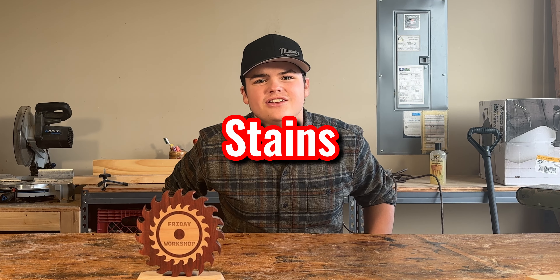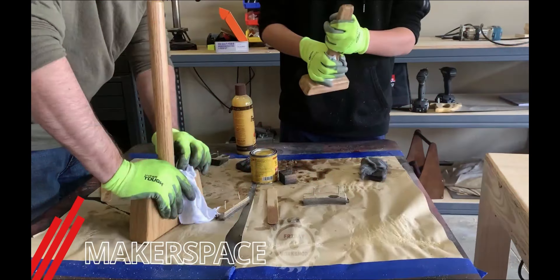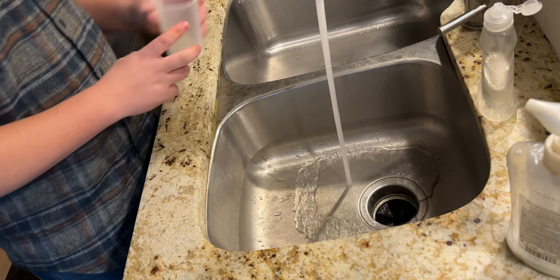Friday Workshop! Oh wait, I'm alone this week, so I guess I'm doing this by myself. This week we're doing stains. Do you know that they used to do tea and coffee stains? Well, in this video we're going to be doing a Kool-Aid stain. So here we go!